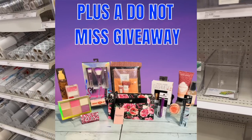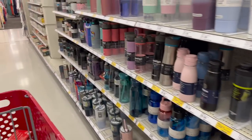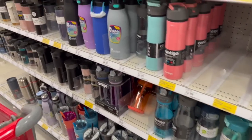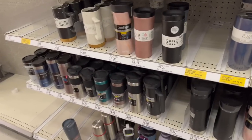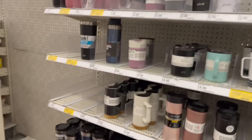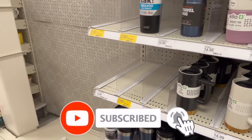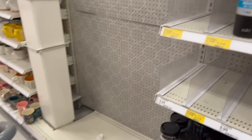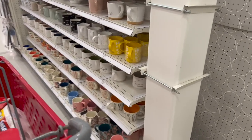That is everything new I'm seeing at my local Target dollar spot. I hope you guys are having a fabulous, blessed day. Thank you so much for watching — please remember to like, subscribe, and hit the notification bell so you never miss an episode. Don't forget to enter those amazing giveaways. Stay blessed, bye!